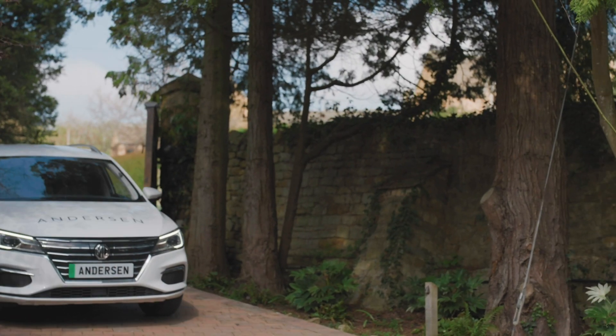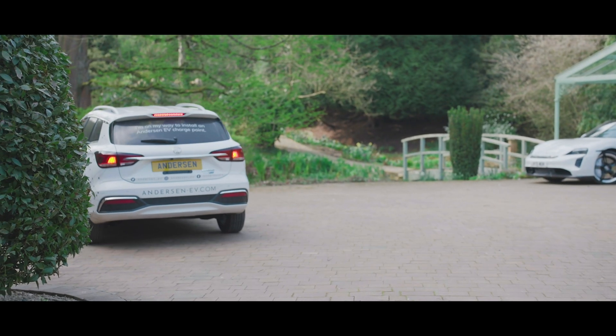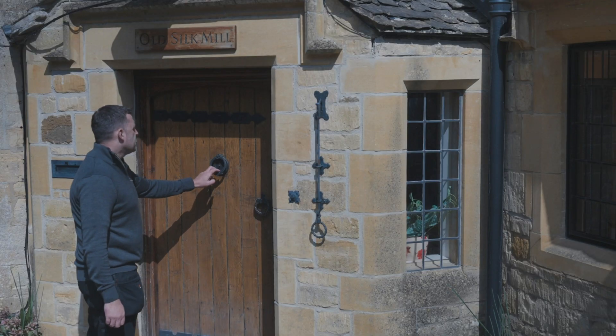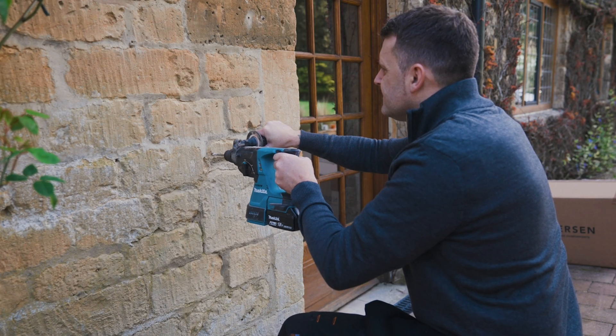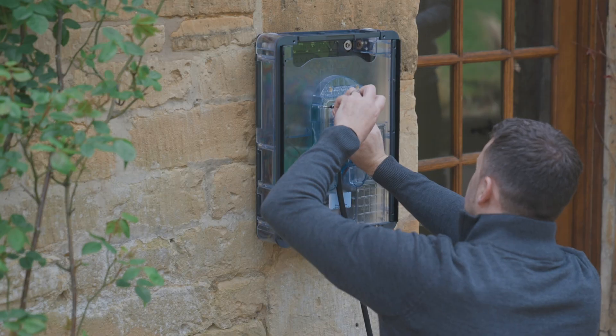Your installer will arrive in one of our fully electric vehicles and be wearing branded Anderson clothing. Before the installation, they will walk you through the complete process and happily answer any questions you may have. Your installation will typically take between 4 to 6 hours and the electrician will keep you updated throughout.